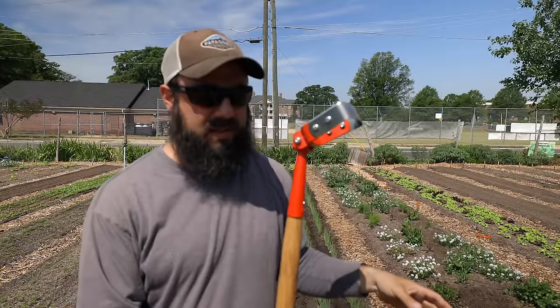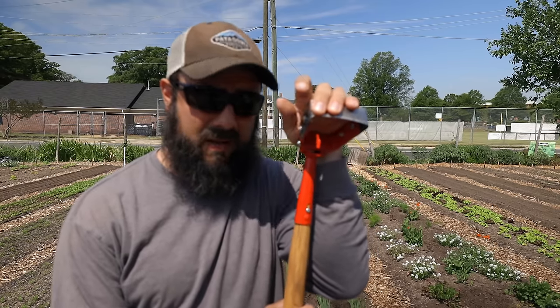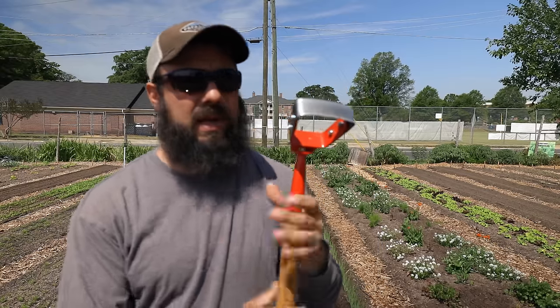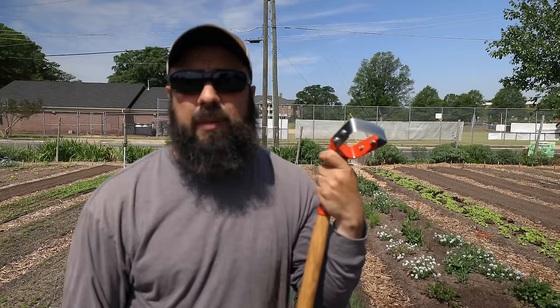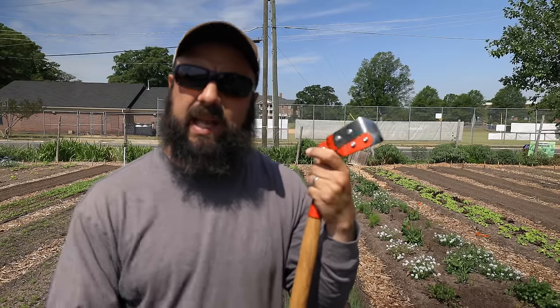If you are not wood-chipping your pathways, a stirrup hoe or maybe a wheel hoe would be a practical tool for you there. But we use wood chips, and people ask how I hoe my walkways — I don't, because we have wood chips in there. This block has been here over a month and I've seen virtually no weeds in the walkways. We tarp before we build the beds, then put down cardboard and a thick layer of wood chips, so we really don't have weed pressure.